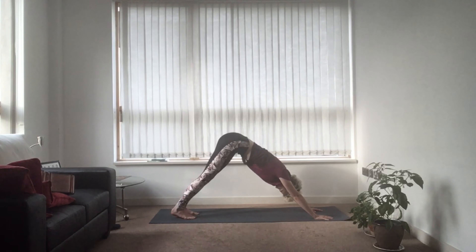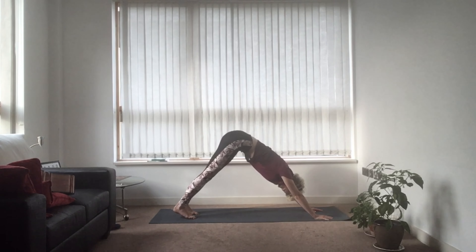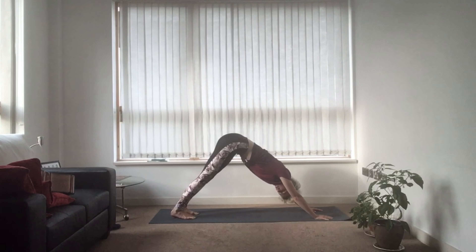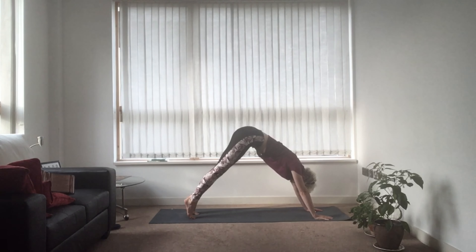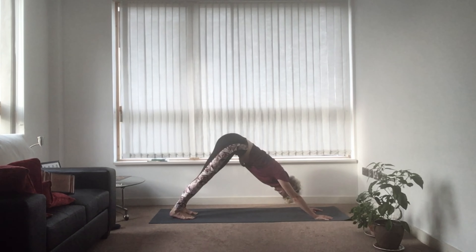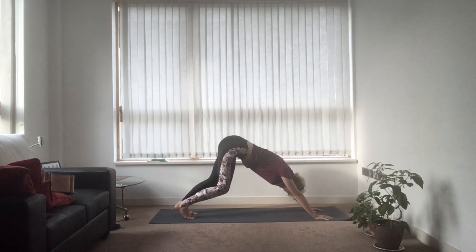Take a minute here to breathe in. Breathe out audibly through the mouth. Bring yourself up onto your toes and back down. Any crunches are welcome so long as they're not painful. Breathe in, bring yourself up to your toes and out, bring yourself back down. Keep your knees bent if you feel you need it.